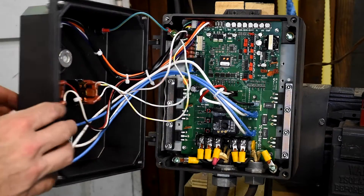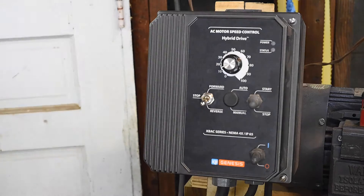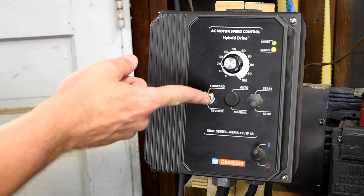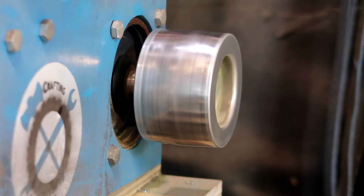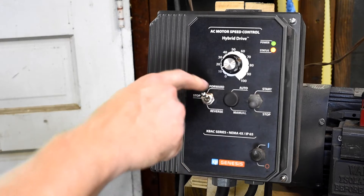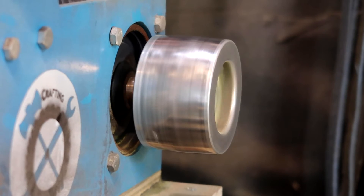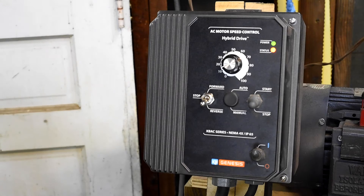These are all set. So now let's do another test to make sure everything's working right. Main power on. I'm going to put the switch in forward, and then hit start. Great — so that's running in the correct direction. I'm going to go stop, put the switch in reverse, and hit start again. And great, it switched direction — and that is reverse for my grinder. So now we know that the switch is installed correctly.